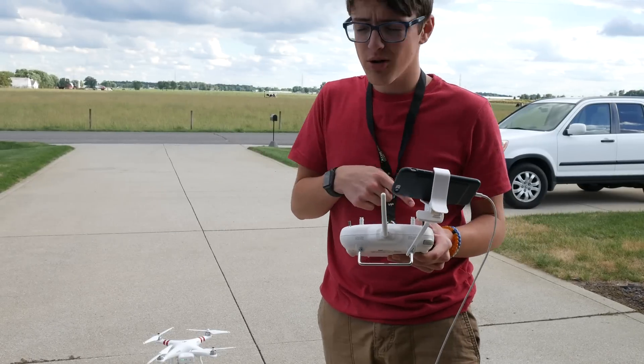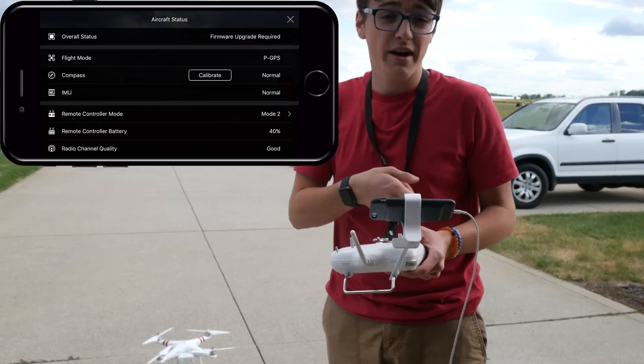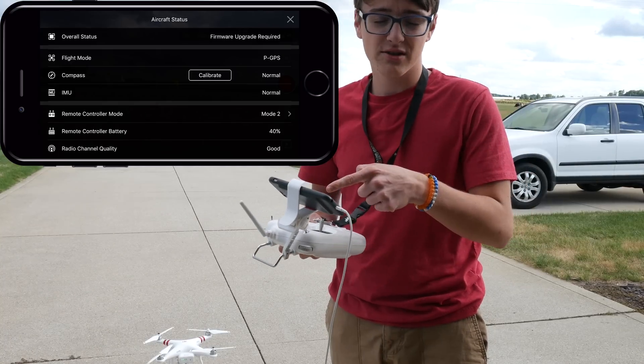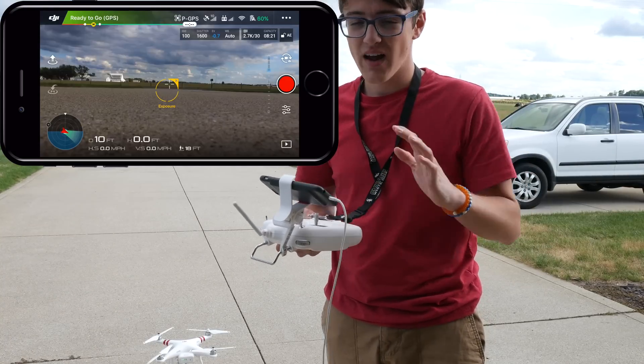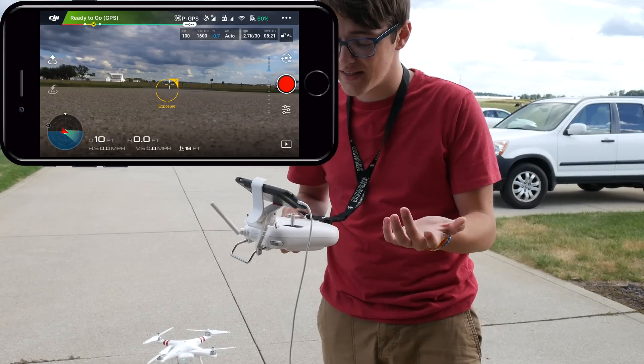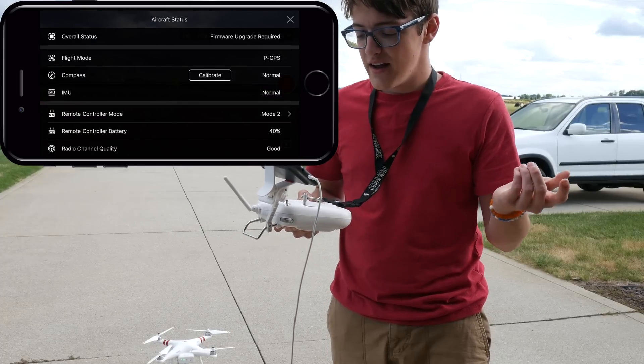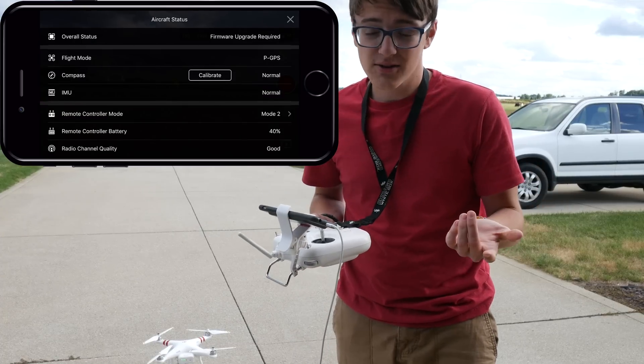So once you've got your remote controller on, your drone on, and you've got the DJI Go app open, typically when you open it up for the first time it should bring up this screen right here. But if it doesn't and it actually opens up to the camera view, then from here you just click on the ready-to-go GPS button right there, and it'll open up to this screen again.